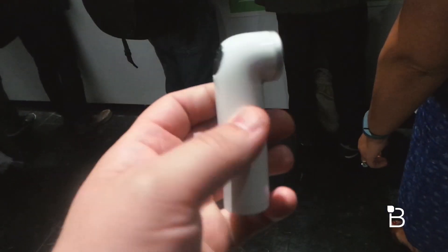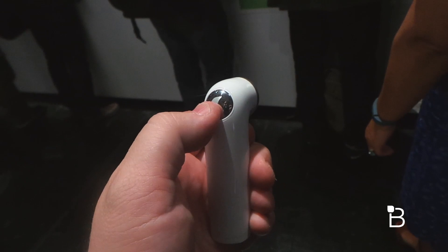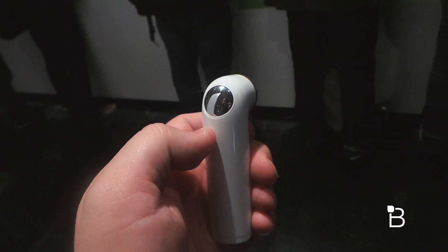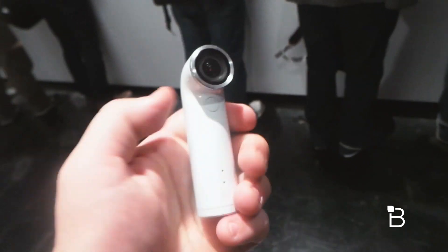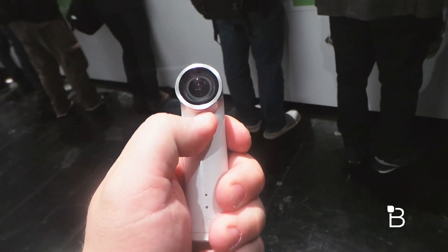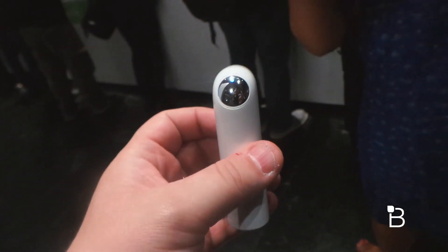You have basically just two controls here. You have the button on the back — you just tap it to snap a picture, or you can hold it down to record video. And then up front, if you hold this button down, you can switch between slow motion and regular recording. There you see the blue light for slow motion mode.